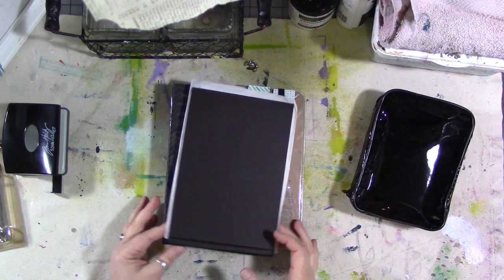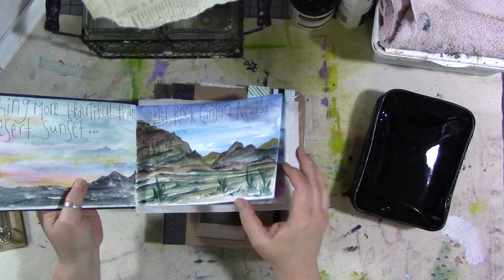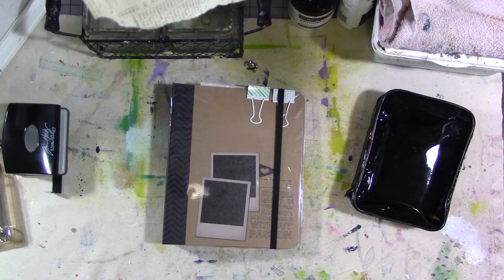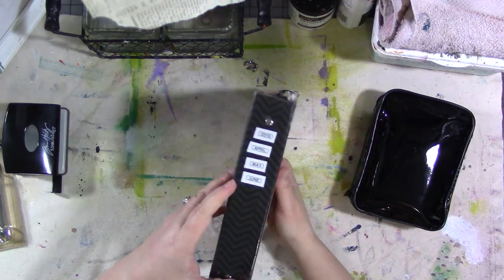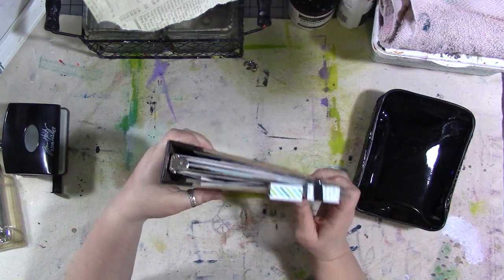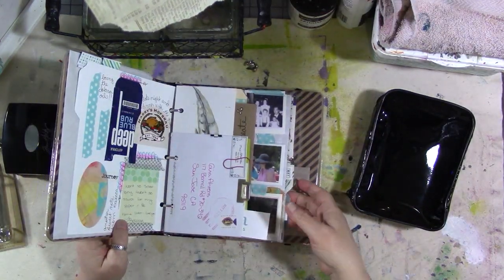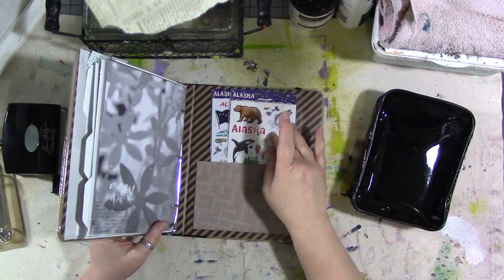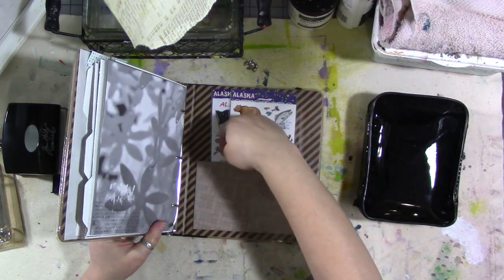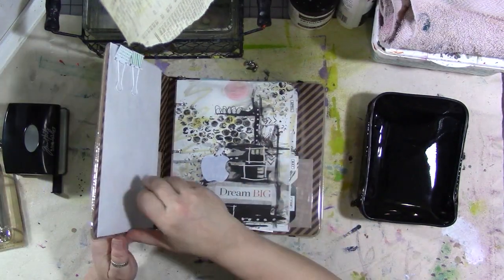I'm going to bring two journals, separate from the art supplies. I always bring my watercolor notebook — this is the one I do little paintings in every time we go somewhere, so I'll definitely be bringing this. Then there's my binder that I use to document my year. This is the second of what will be four of them, covering April, May, and June. It has pockets on the inside front and back cover, so if I have things that don't fit elsewhere I can put them in here.